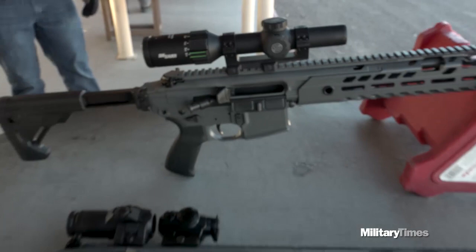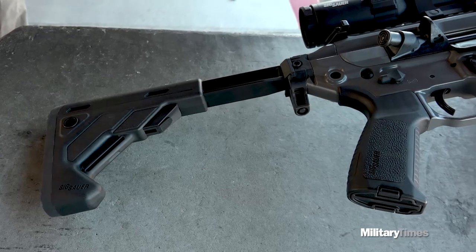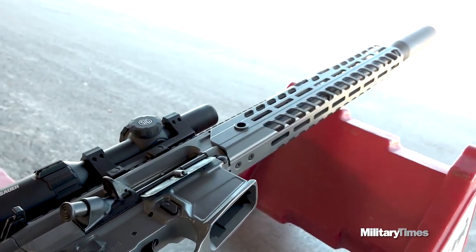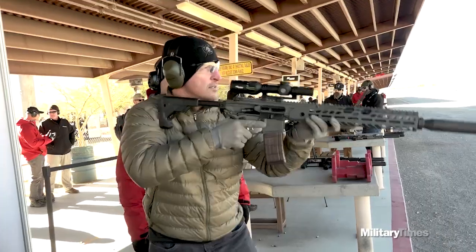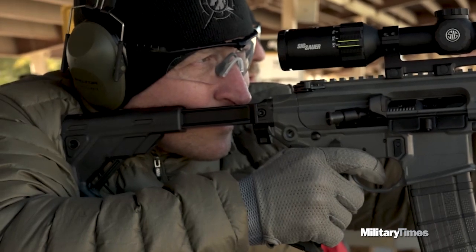This platform has 500 configurations. Some of those take place at the manufacturing level, and then once it gets to your military unit, you can do probably another 200 configurations specific to the operator — that's changing out the barrels and allowing you to chamber three different kinds of ammunition.